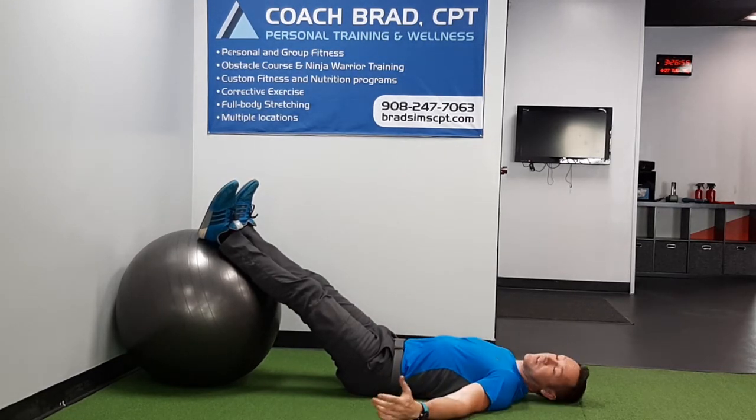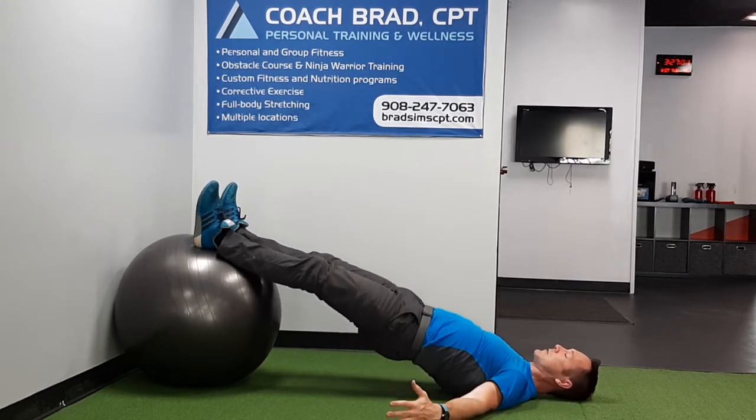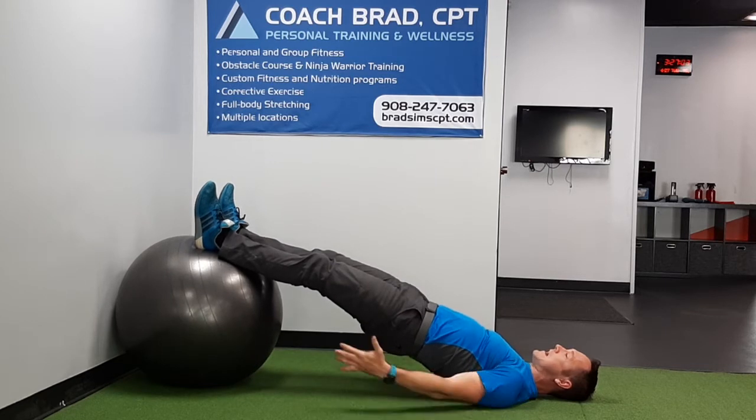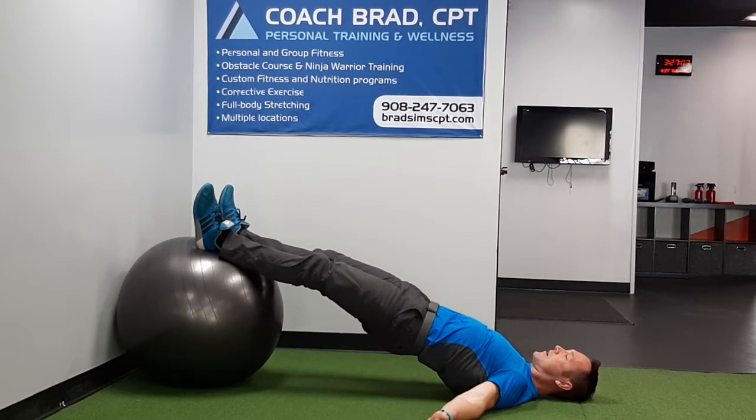I'm face up instead of face down, so I use my arms out a little bit for balance. Drive my glutes up, press my heels slightly down. I've got tension in the hamstrings and the glutes and the abs all at once.